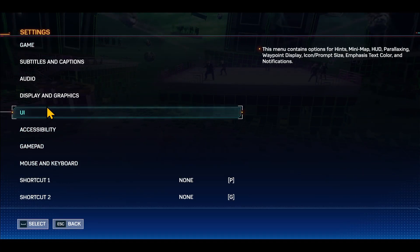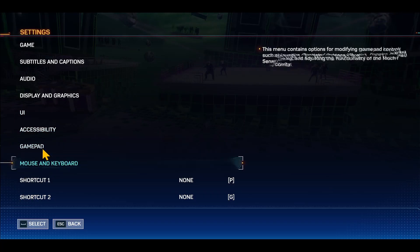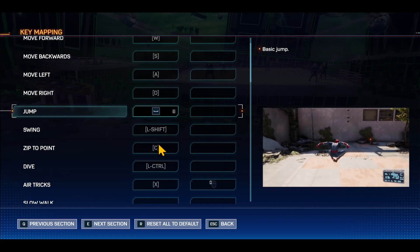Once you are in the settings menu, you can change the control scheme for both your gamepad as well as your mouse and keyboard. Tap on the control scheme that you would like to change and then tap on a key mapping to reassign your controls.